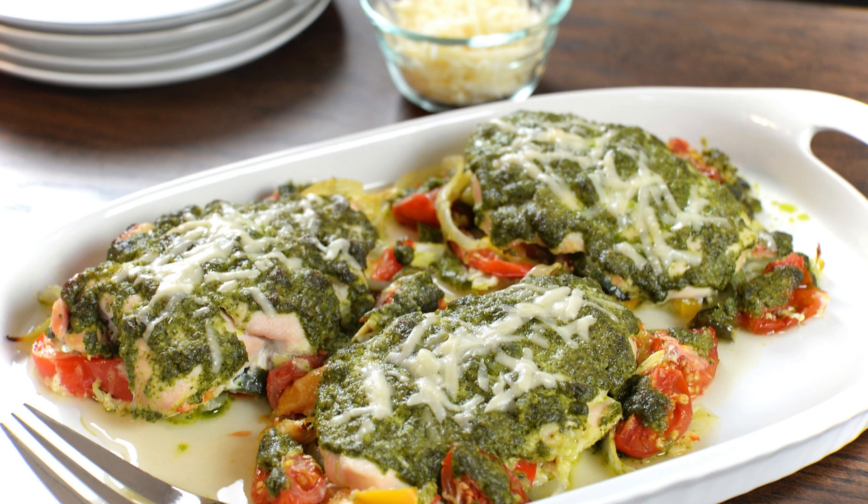Ingredients: 1 pound ground chicken, half a cup basil pesto, half a cup breadcrumbs, 1 egg, 1/2 teaspoon salt, 1/4 teaspoon black pepper, 1/4 cup olive oil.